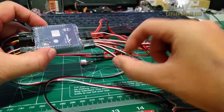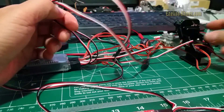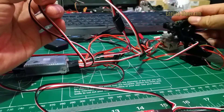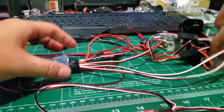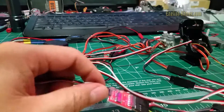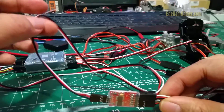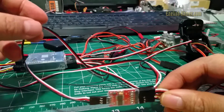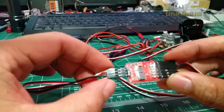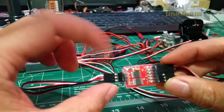Channels 7 and 8 I use to connect to the pan and tilt control. Channel 9 I use for the video switcher — channel 9 out from the ArcBird OSD goes to the video switcher. This is the video switcher signal.